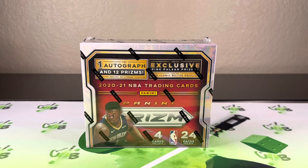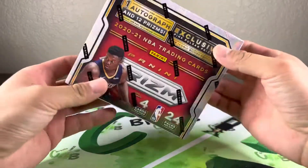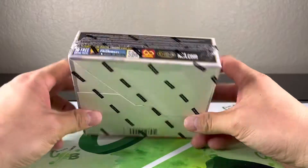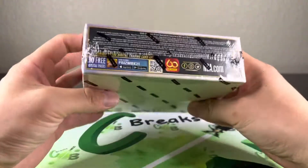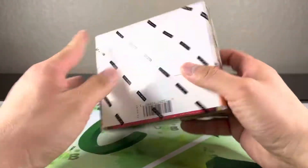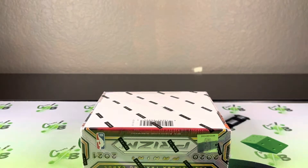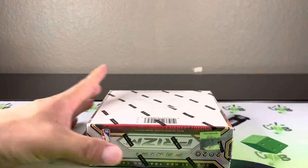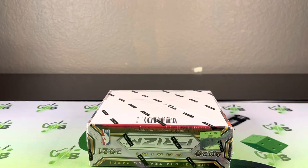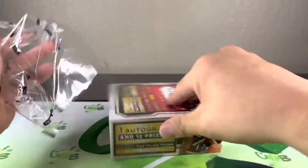What's going on YouTube! I've got a Panini Prizm Basketball 2020-2021 retail box — one auto and 12 prisms. Looking for the pink pulsars. I think we can also get red waves out of this. Just going to go ahead and get right into it. Hopefully the auto is decent, but yeah, looking for maybe a nice pink pulsar out of all of them.